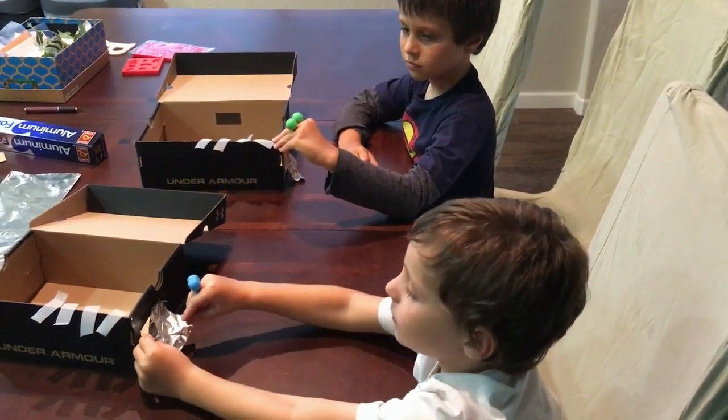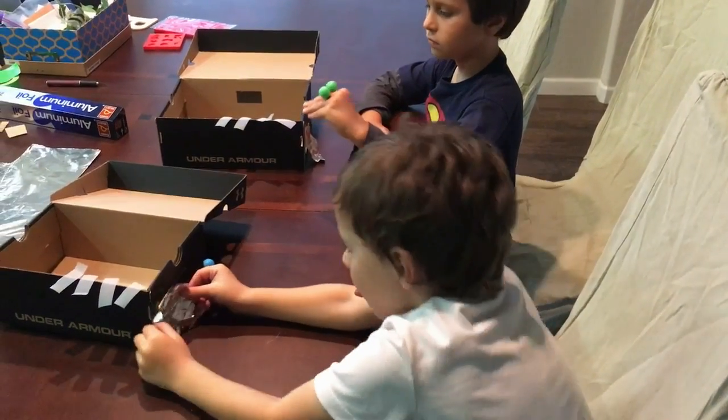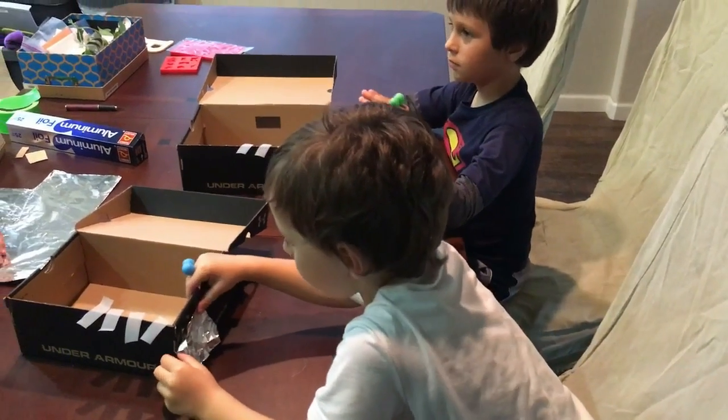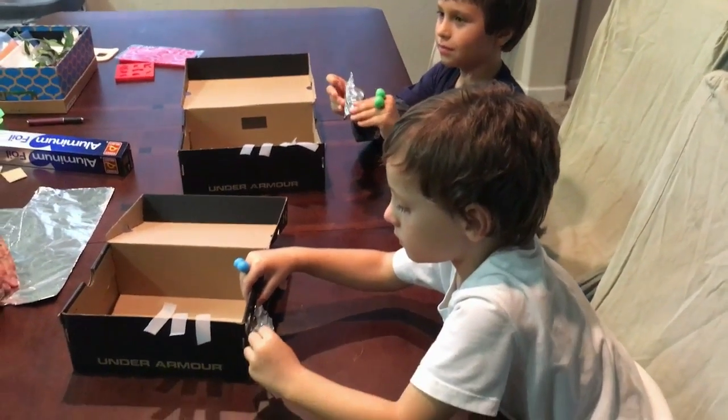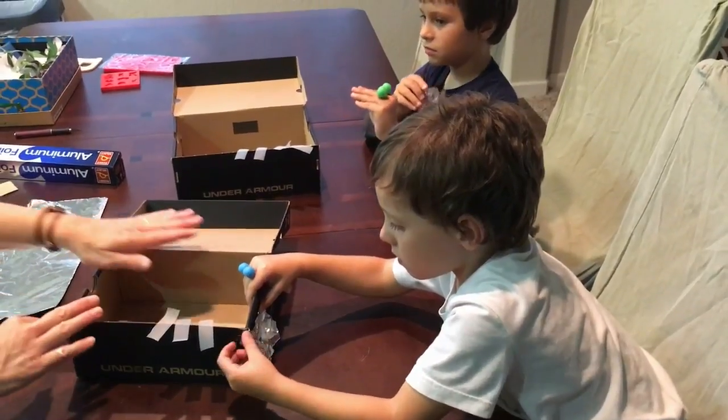What are you going to do with that tape? Tape this on. Murray No. 1, how many pieces of tape do you have? 4. And what are you going to do with those pieces of tape? Tape on this tin foil. On where? The hole in the box, over the hole. Got it. Go.